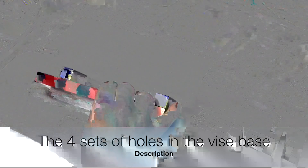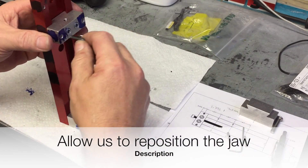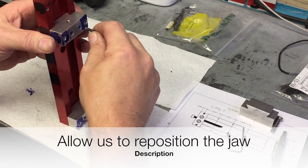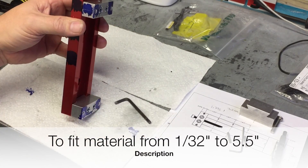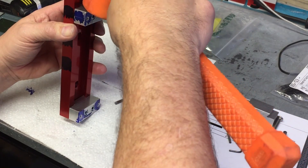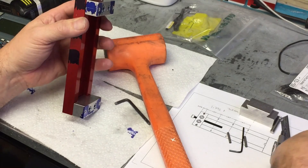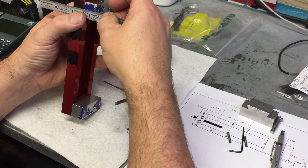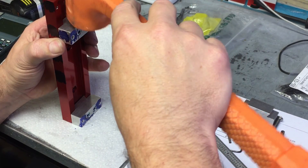In case you're wondering, the four sets of holes in the base allow us to use the vise for its entire length. The 8 inch vise can hold material from near zero all the way to five and a half inches. We can hold metal that entire distance using a combination of screw length and vise position.